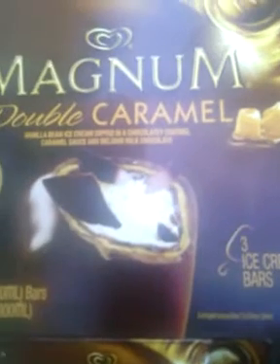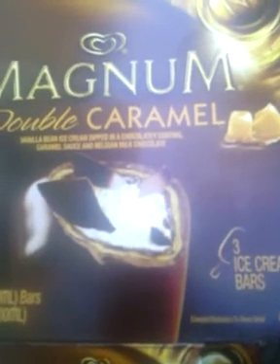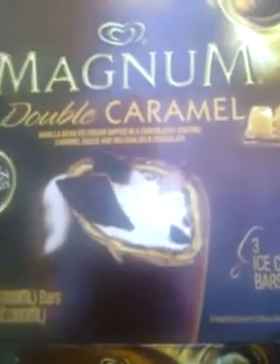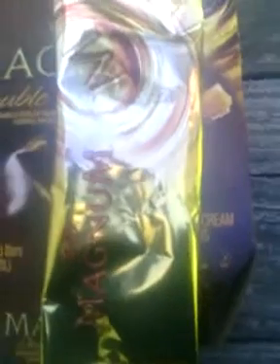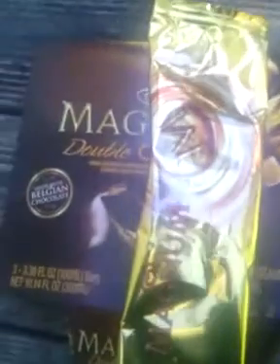These usually cost around $5, so that's why I've never tried them because you only get 3. They were on sale for $2.98. They come packaged in a gold wrapper like this one, and this is what the actual ice cream looks like.